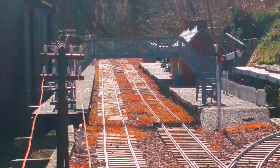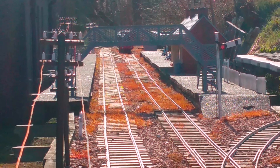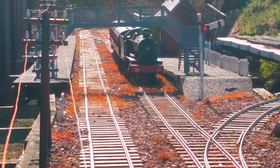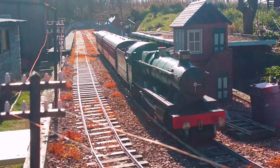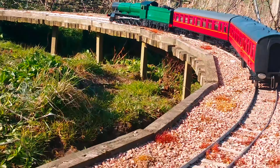One thing that I'll really miss about the old railway was the moss. It was growing really nicely amongst the track and it looks quite realistic. We're also going to go for lower quadrant signals on the new railway, following a Great Western theme.